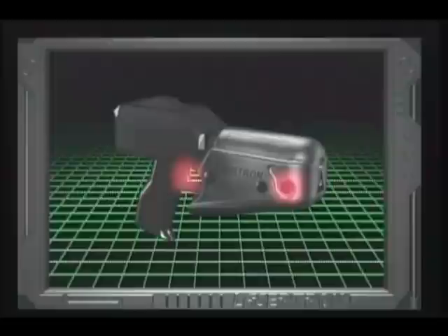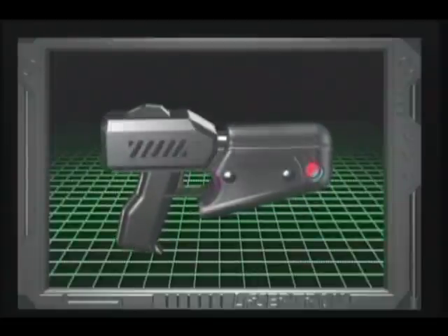Remember, in order to activate your phaser, the first button must be engaged at all times to release a laser blast.